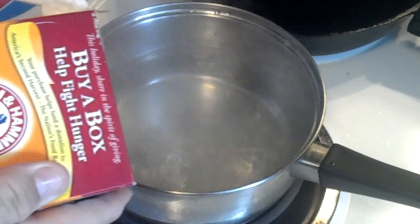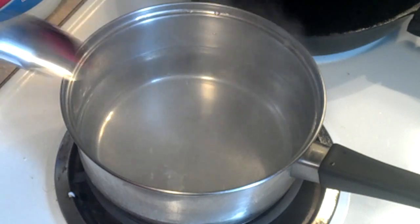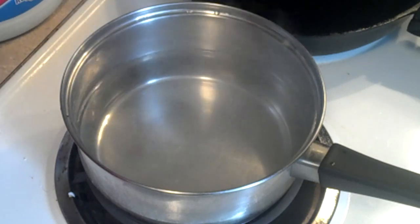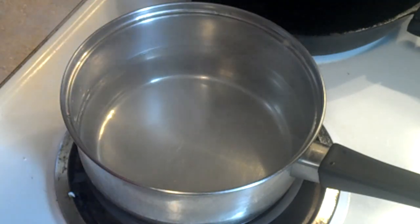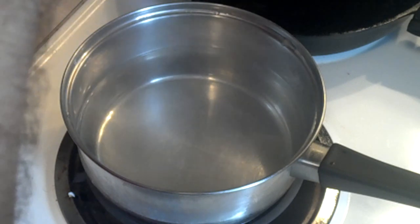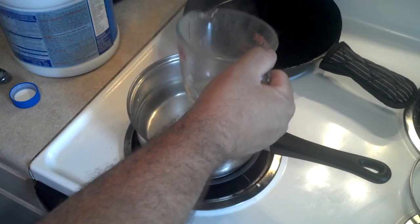And a level teaspoon. Let me get a spoon here to make sure it's dissolved. Then we're going to add, for a full-strength solution, three ounces or 95 milliliters of bleach — that's about a quarter cup to a third of a cup. Let me get the measuring cup. There's a third cup — I'll add that to it.